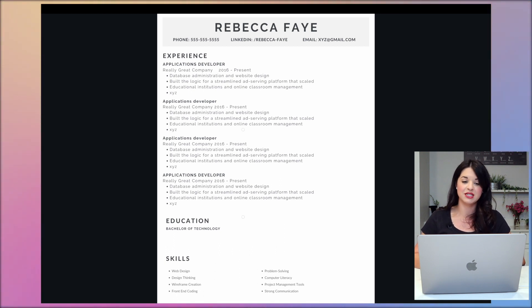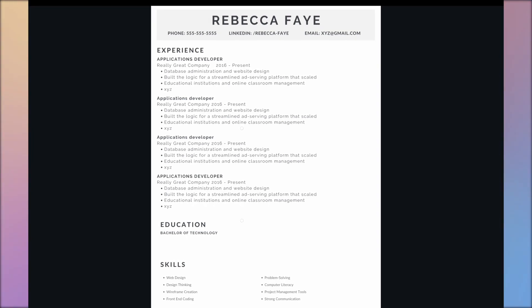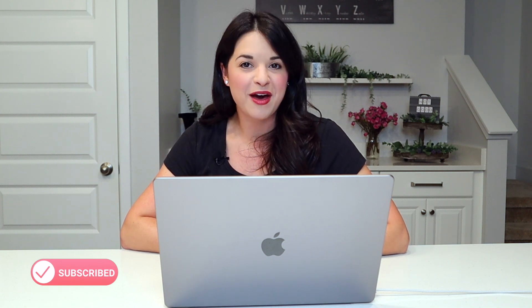It's simple — name at the top, all contact information, experience, education, and skills at the bottom. You could always add a profile, additional details, conferences you've presented at — it really depends on your industry and what you're trying to accomplish. But Canva has amazing options; you just have to think about the layout. Overall I'm really happy with this — it's clean and easy to read. I've been really happy with Canva every time I've used their resume templates. I hope this was helpful, especially if you're in the middle of your job search. Like, subscribe, and I'll see you next time!